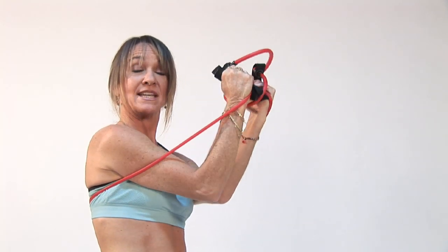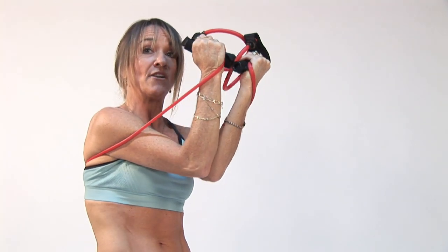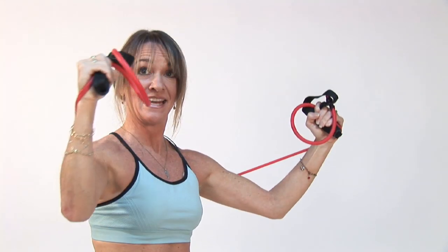And we're going to bring our elbows in and open. Bring your elbows in, squeeze your chest, then open. Squeeze, exhale, rounding out your back. Inhale, neck is long. Inhale, open.